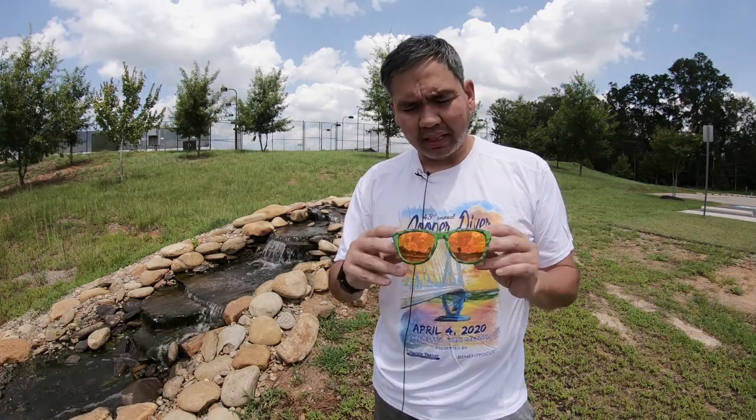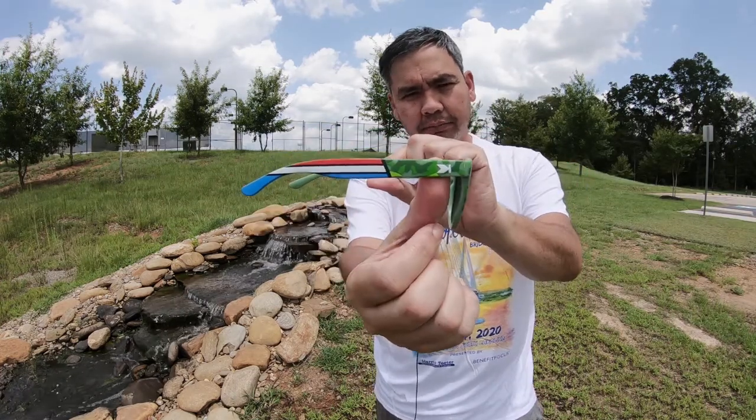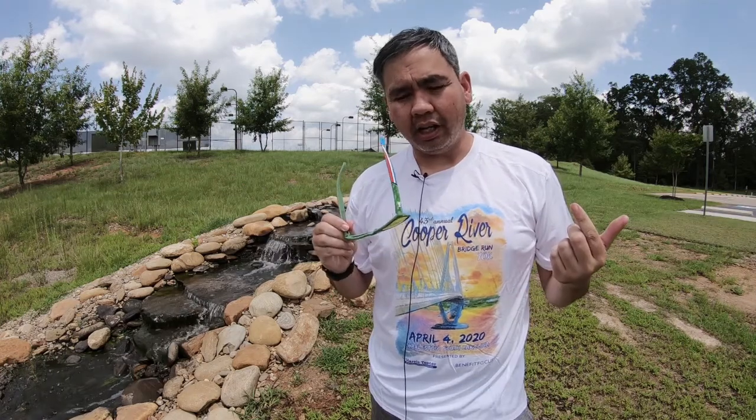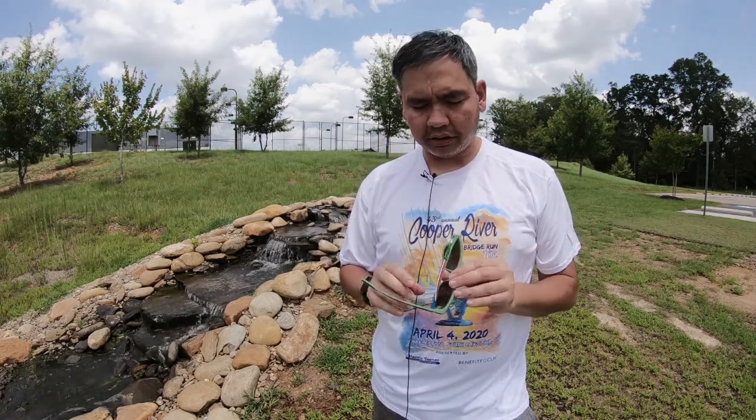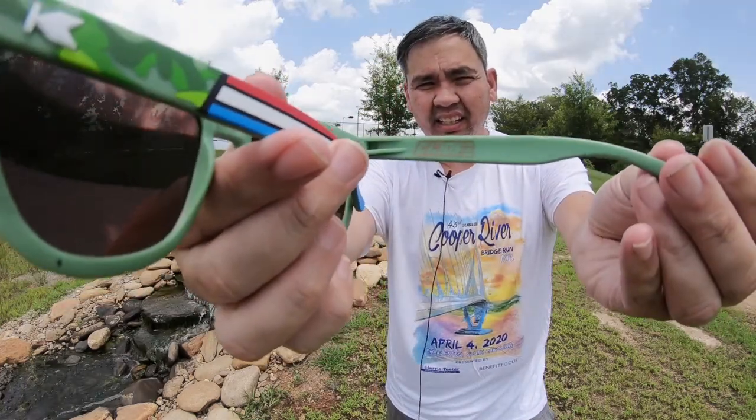A couple of weeks ago I got an ad on Instagram. Instagram is definitely hitting me up on Knockarounds — limited edition sunglasses. And based off the design here, you can see it's GI Joe. And I'm like, oh, I want to check that out.